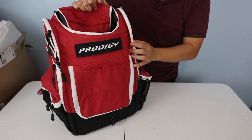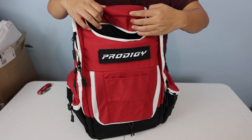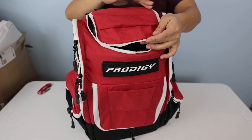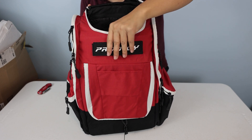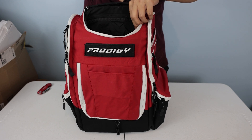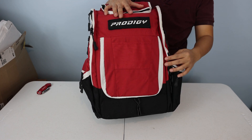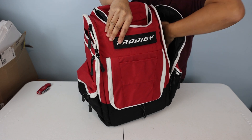Moving on, the pouch — it's supposed to be accordion but it's really not accordion, which is quite funny. I'm just going to do the unboxing and then do a full review later. Some of you really wanted me to review this bag, I finally got one, and so far I'm not impressed. There's stitching sticking out right here.